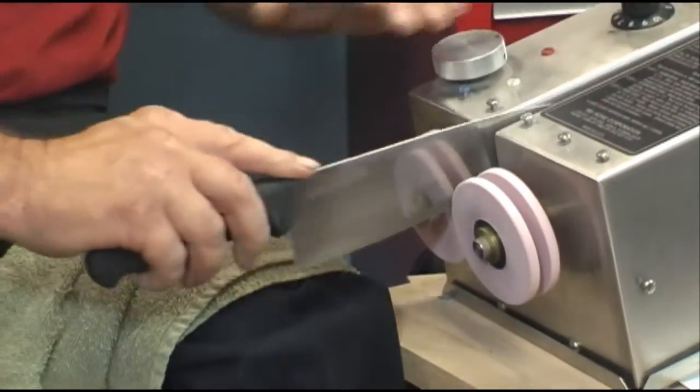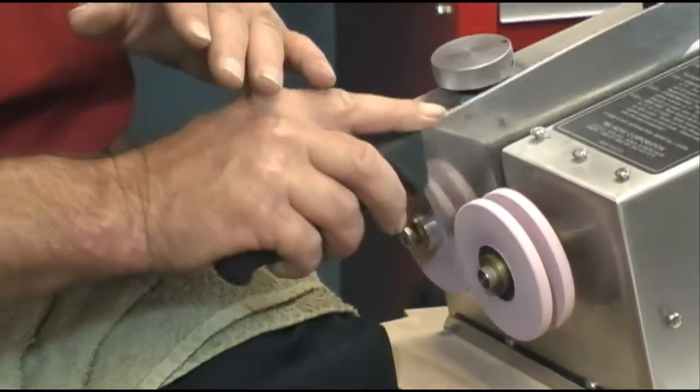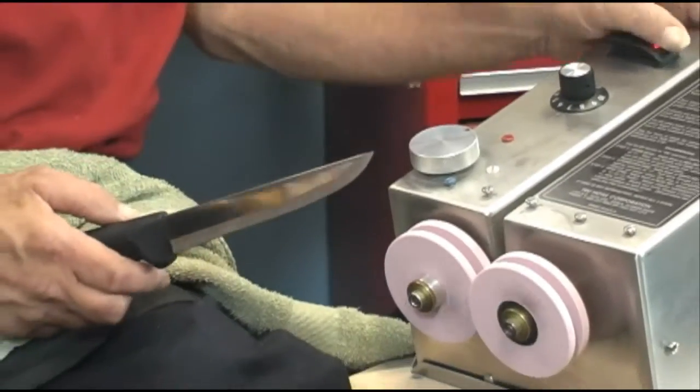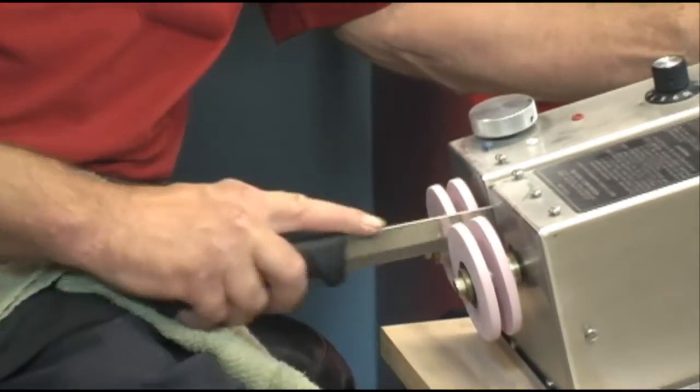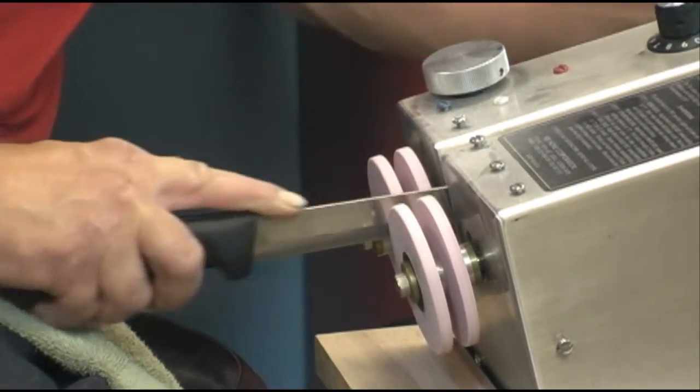The secret in sharpening knives is not only doing a good job but being able to produce a knife in one or two minutes. When you're sharpening in volume and have lots of work to do and need a professional job, you need to be fast, you need to be accurate, and you have to produce a good edge.